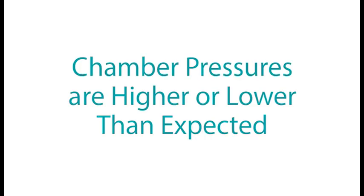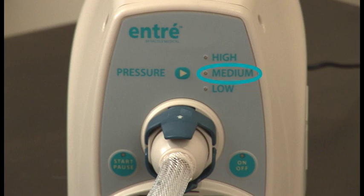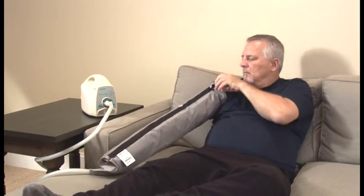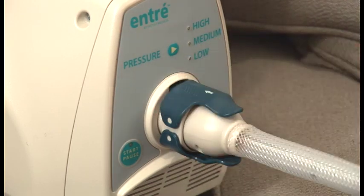If chamber pressures are higher or lower than expected: verify that the correct pressure has been selected. Adjust the fit of the garment, ensuring no folds or kinks are in the fabric. Check to be sure the latches are firmly in place and attached properly.